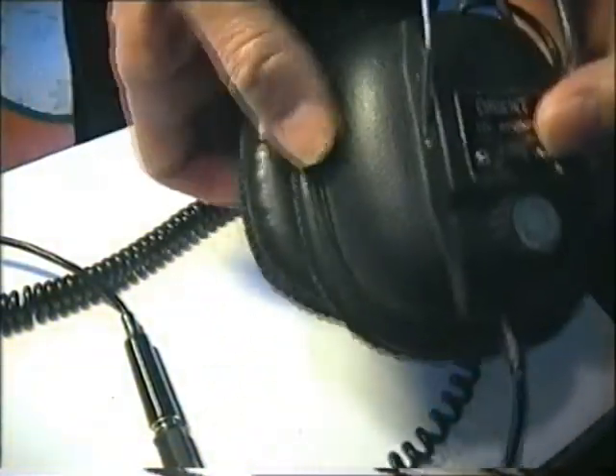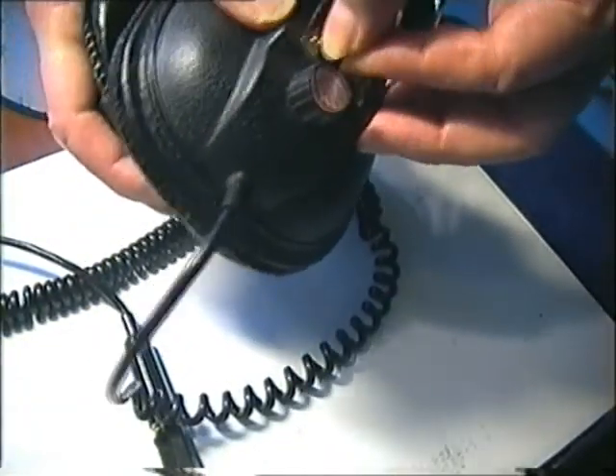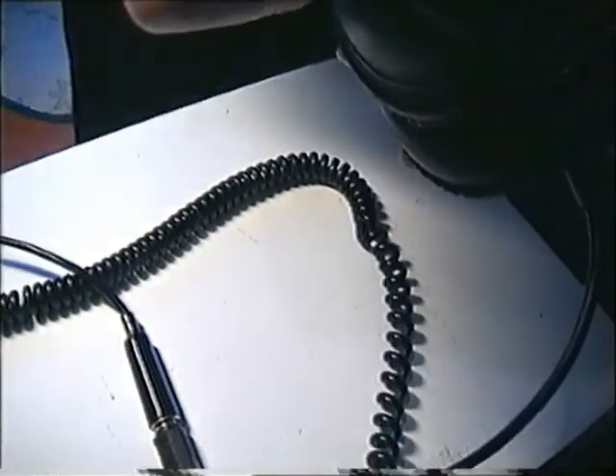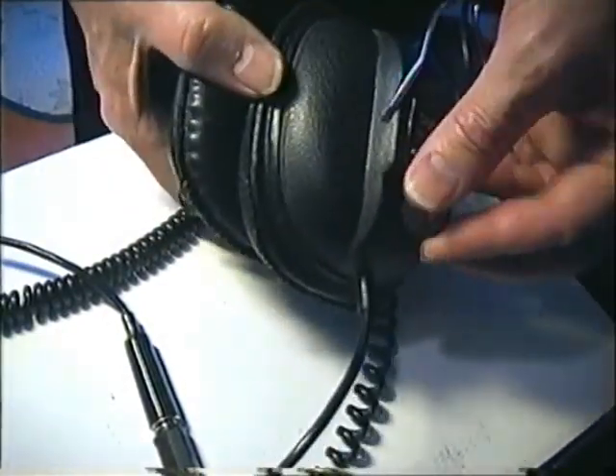Hello everybody. This is Orient headphones, what I found from a church flea market. I paid 4 euros. Too much.